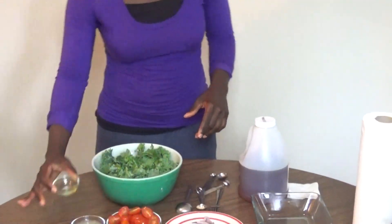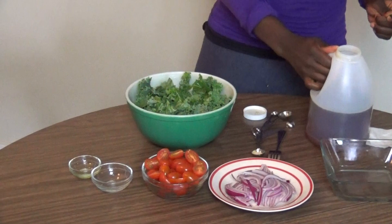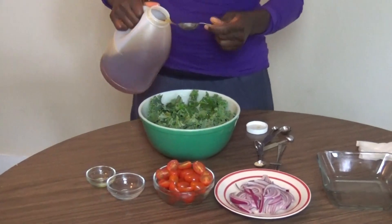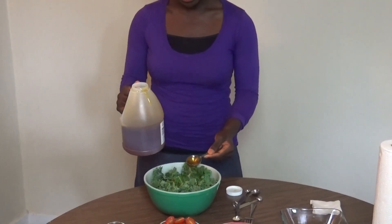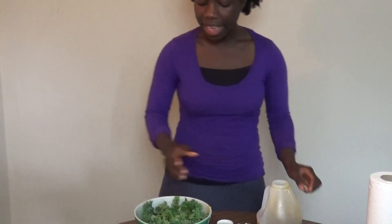We have our kale — we're going to go ahead and pour our olive oil on it, then our lemon juice, and our two tablespoons of honey. Now, if you prefer your salad to be more on the savory side, you can put about one to one and a half tablespoons of honey instead of two, and then add a pinch of salt. Now this is the fun part — as the name says, Massage Kale Salad, this is a salad that you're going to massage. Make sure your hands are clean or you can use gloves.